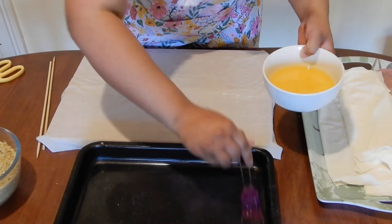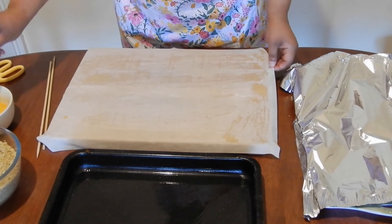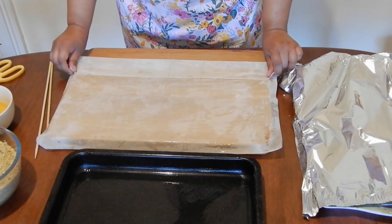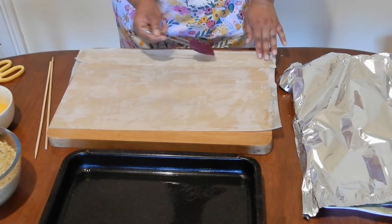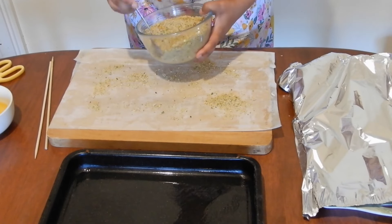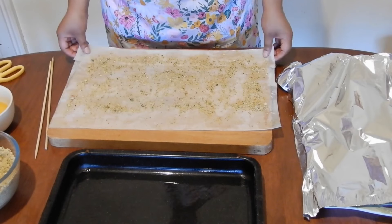First, grease the pan by brushing the base with ghee. Take one sheet and butter it with ghee, making sure you do all the edges too. Then fold over just a little bit less than a quarter on one side, which will make it easier to roll. Brush that folded edge with ghee again, then sprinkle some nuts on top, leaving a little bit of an edge on the outer side. Remove any big pieces of nut or crush them.